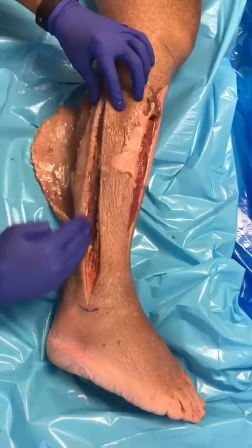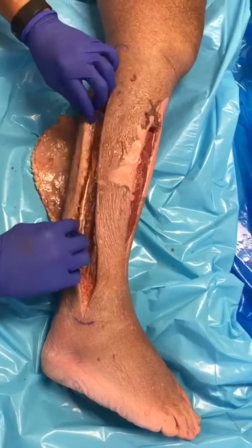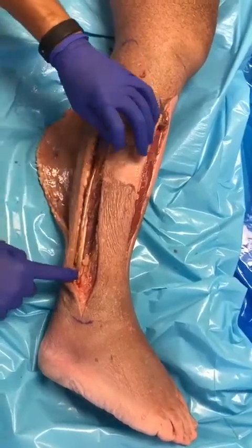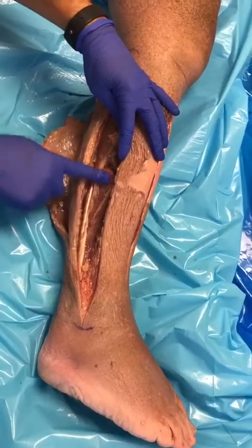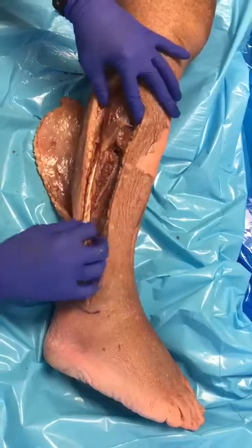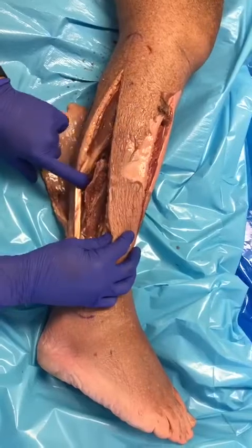The dissection is carried down between the anterior and the posterior border of the fibula and immediately should be dissected over the peroneus longus tendon. The muscle adjacent to it will be the brevis. Then what we're trying to do with the dissection is detaching the longus from the brevis.